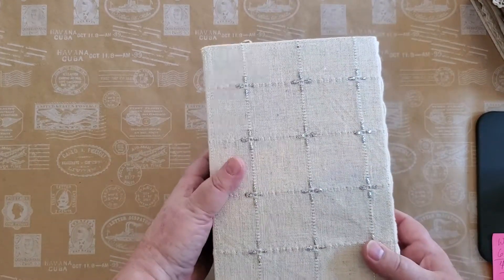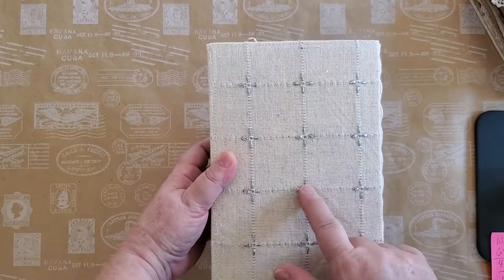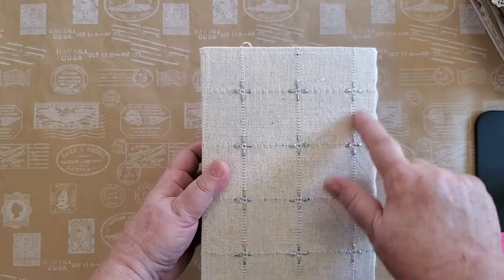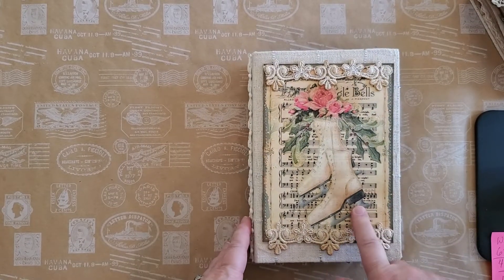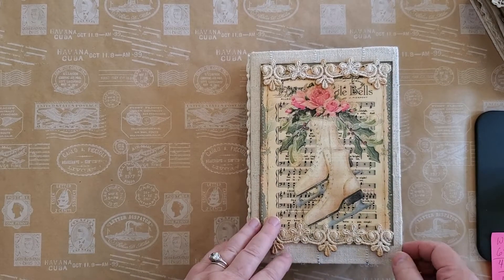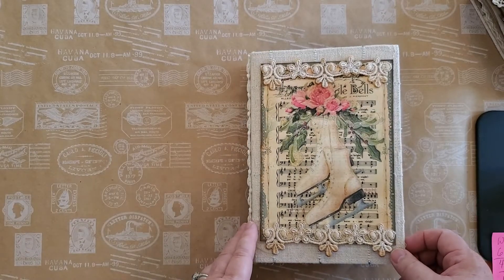I've used this really neat fabric — I'm hoping you can see the glittery. I've had this for a while; I think it was a tablecloth or something. It has little glittery crosses and I thought how perfect. This design came from Cottage Rose Graphics — they have some beautiful Christmas prints — and then I've just attached some lace trim.